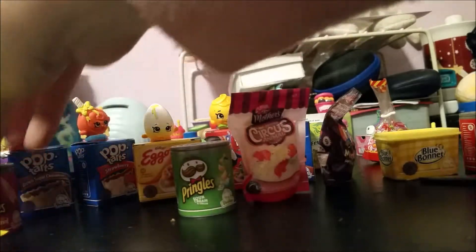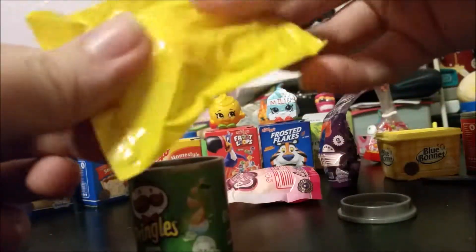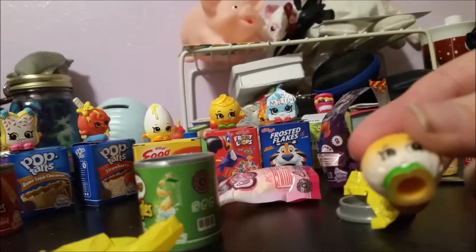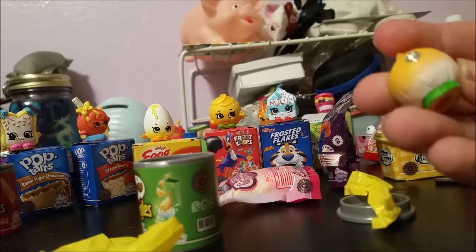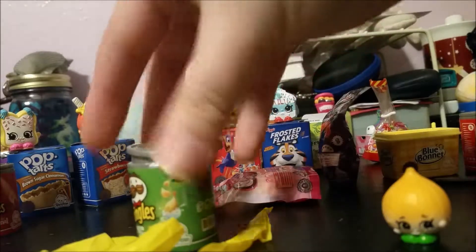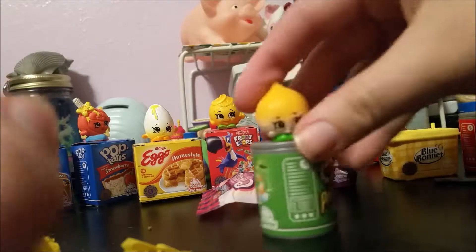Pushing that aside and moving on to the sour cream and onion Pringles. This was like my favorite flavor of chips when I was younger. Now I either like to go for baked chips or sour cream and cheddar. Freeing our lovely Shopkins from its mini pack — here we have Boohoo Onion, which is season two. Very fitting considering this is sour cream and onion chips — we have a little onion inside.